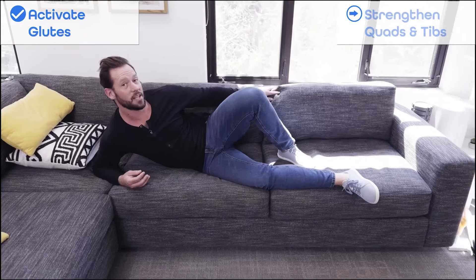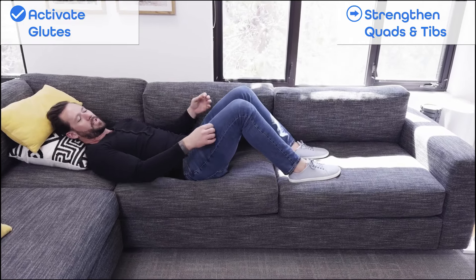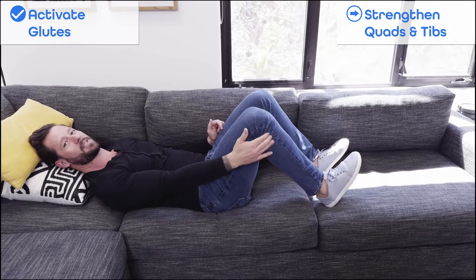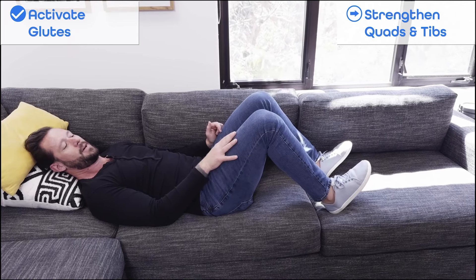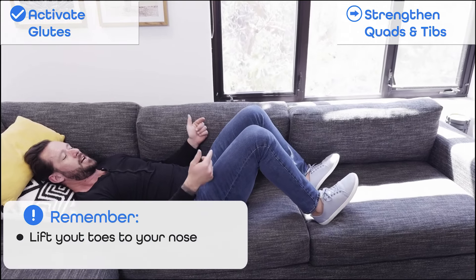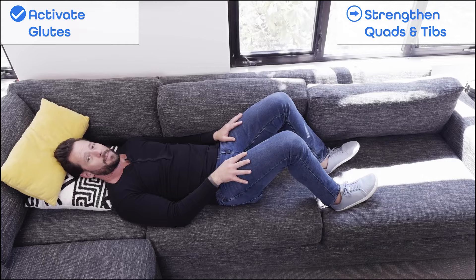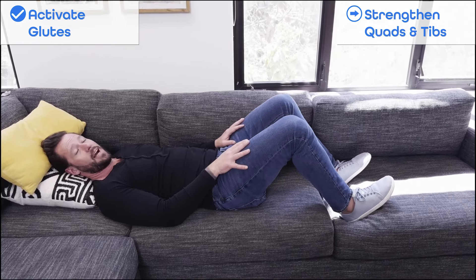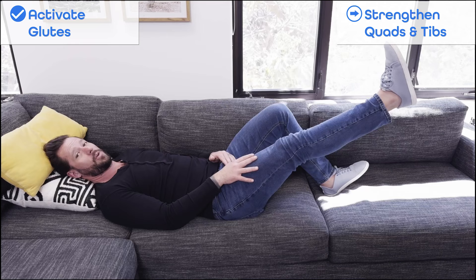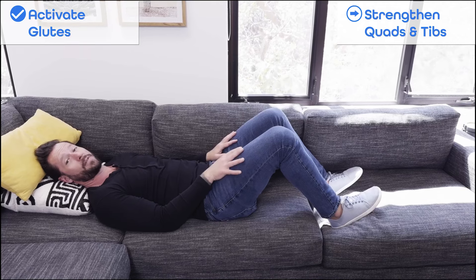The next thing we're going to focus on is strengthening the quads, but in a different way. This time we're going to bring the legs as high as we feel comfortable — usually about 90 degrees, maybe a little past or a little less. From there, lift the toes towards the nose until you feel the shin muscles firing. Then, instead of just doing little sets squeezing the quad, we're going to activate them in this position: lift the toes to the nose, then drive the heels into the ground until you feel like you're almost about to lift your hips up, and you'll feel your quads activate. Really squeeze the quad muscles, let them shake, and hold this position for anywhere between 30 seconds, 60 seconds, all the way up to 90 seconds until you feel that muscle start to shake and fatigue.